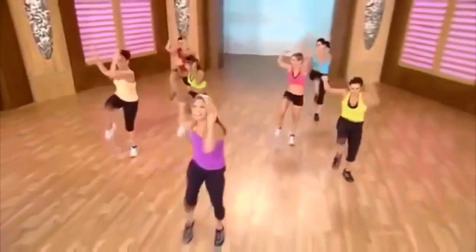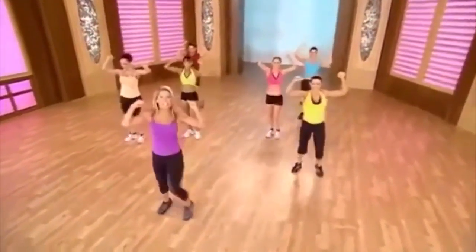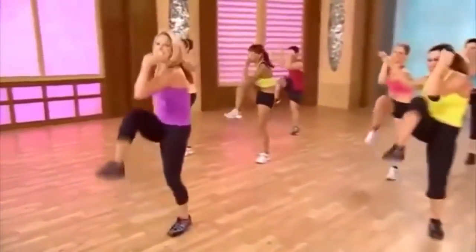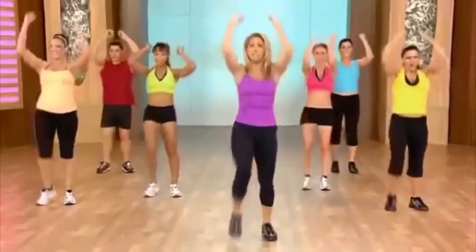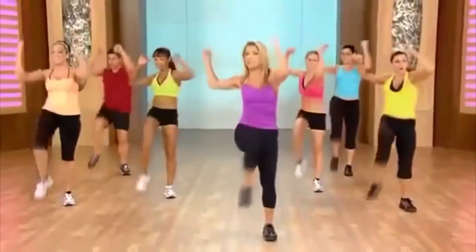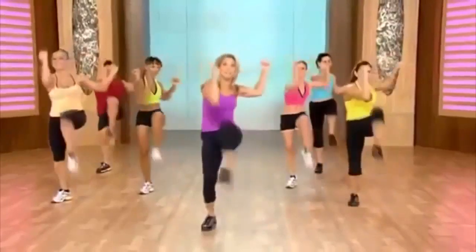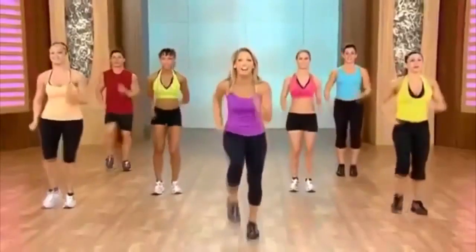Are you ready to work the waistline? Twist, twist — working those oblique muscles for the waist. Sides of the waistline, really twist. Pull in the tummy. Crunch, crunch. Two more — now twist, twist. We're slowly bringing the heart rate down. Last one: twist and twist. Okay, march it out.